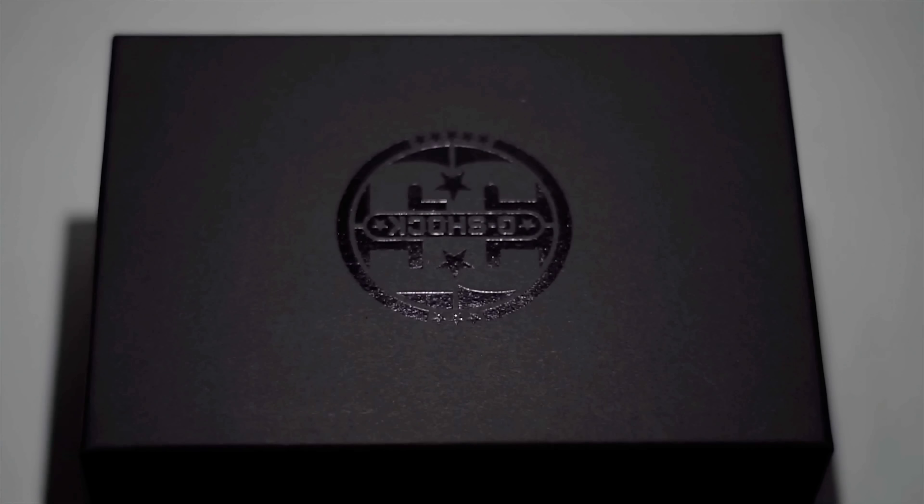Before I get to the unboxing, let me just quickly take the box out of the way here. Oh my goodness, this is heavy.